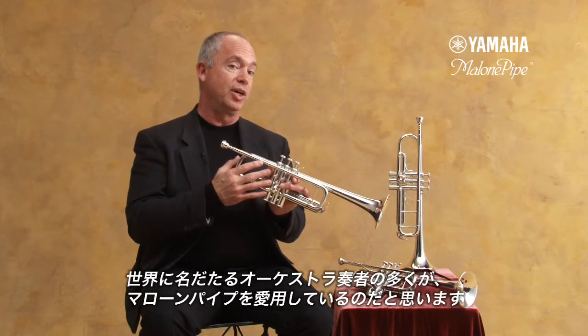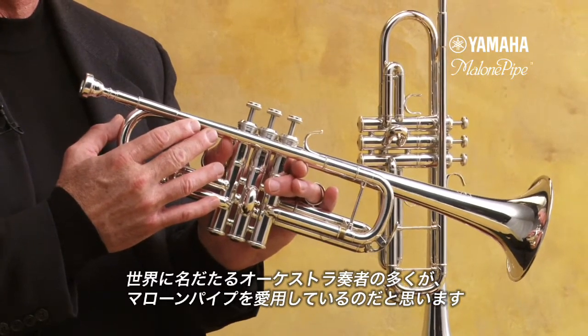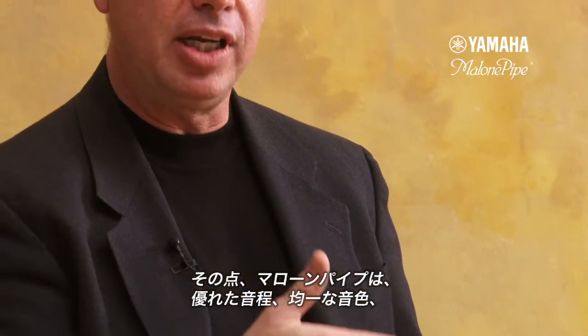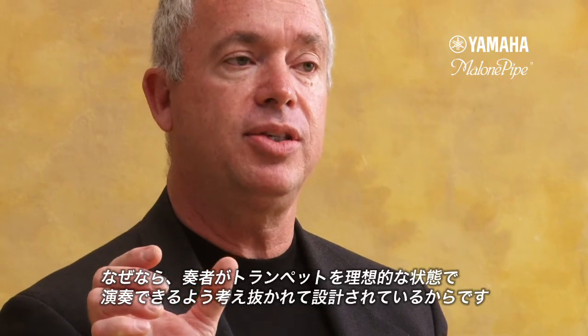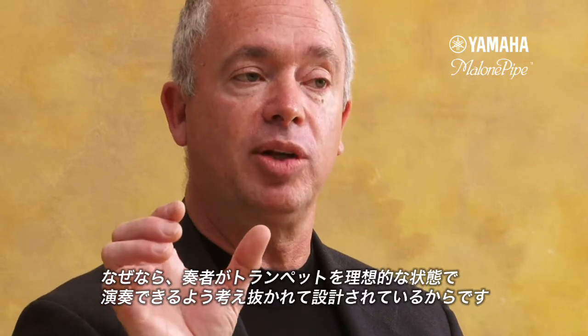In major symphony orchestras, you'll be able to listen to those players playing on Malone Pipes. The lead pipe is a very important component. It's not the only part that creates a sound, but it's a very important beginning component that can help guide the sound. The Malone Pipe brings all of the advantages of good intonation, very even tone color, great response, and flexibility in response. The physical design of it allows the lead pipe to be utilized on the trumpet in a correct way.